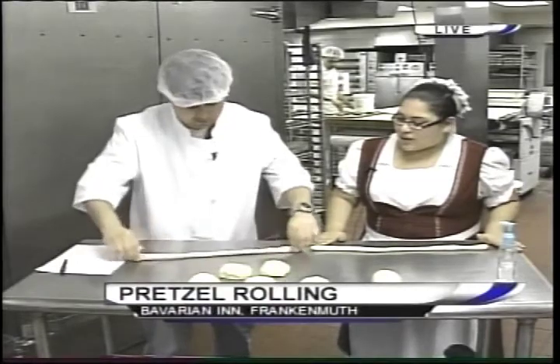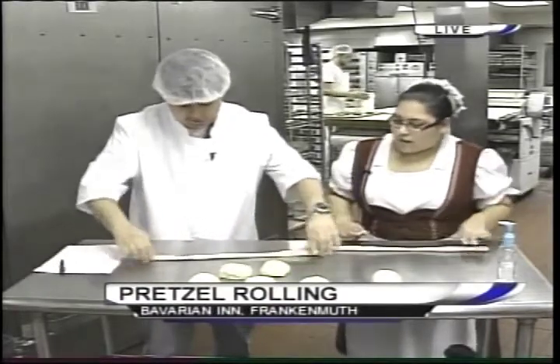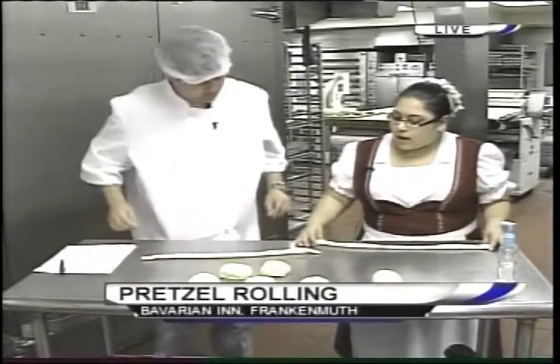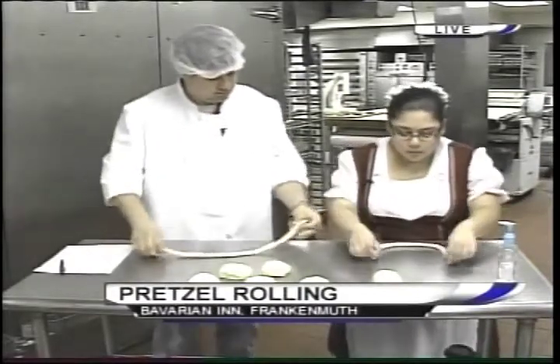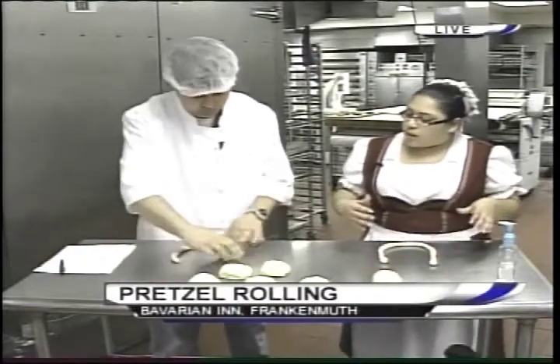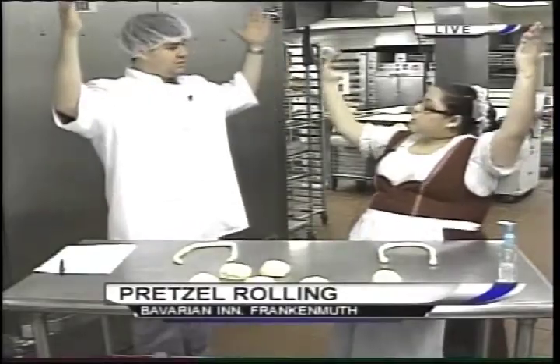Might take you a little bit longer to roll yours. Yeah, twist it. Come on now. Here we go. Make it a pretzel. The next thing we're going to do is we are going to put the rope in the shape of the letter U. And this step, it represents the kid's arms in prayer. A little shape of your arms. Touchdown! Touchdown in Frankenmuth.